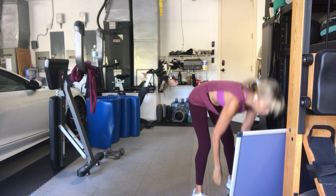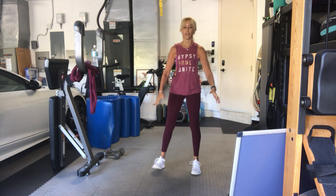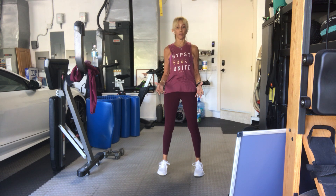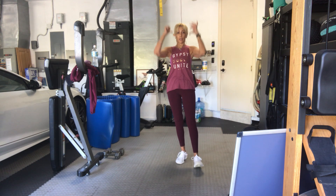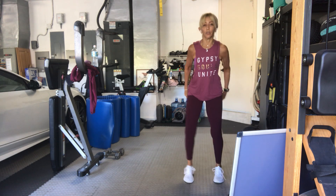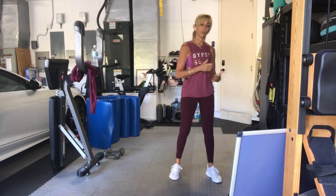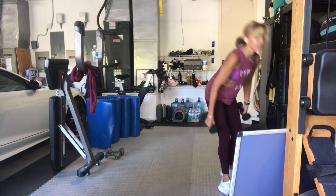We're going to move into a clean and press without a squat — clean, shoulder press overhead. You may want to go with a lighter set of weights. We've got 15 of those with two arms. Be careful that you don't swing your back to get the weights up. If you have to hinge from your hips a little bit and get into almost a squat, pushing down from the ground up.